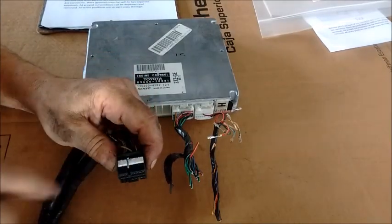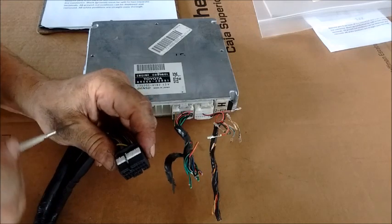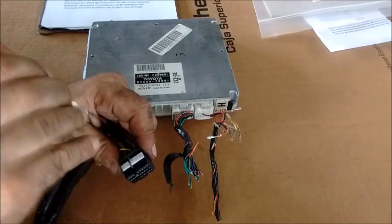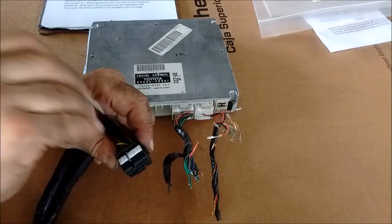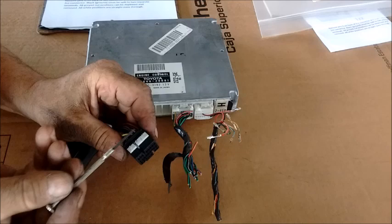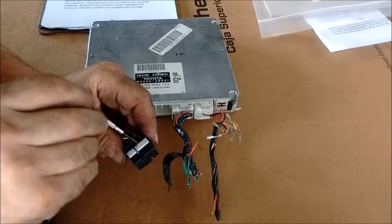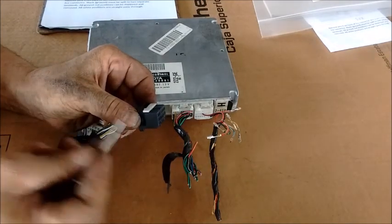First, we look at the underside of this connector. It has a locking gate that keeps all the wires in place and has to be pried up and unlocked. I've already done this so we don't have to struggle during the video — it's pretty easy. You get a small jeweler's screwdriver and there are tabs in here that you can pop up, so it pops up and becomes raised.